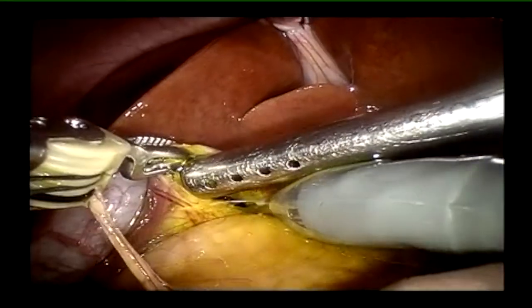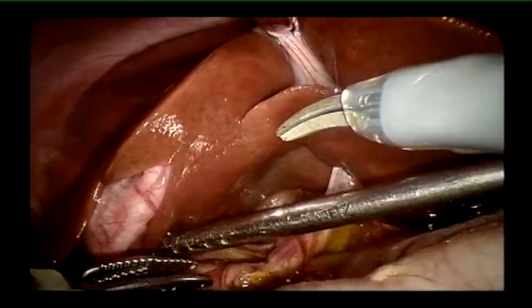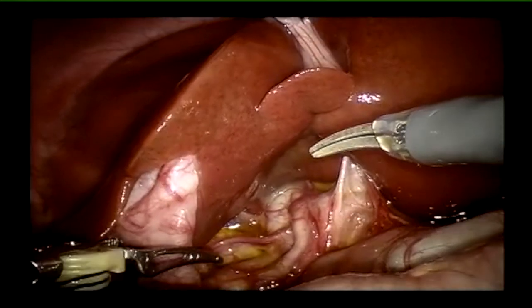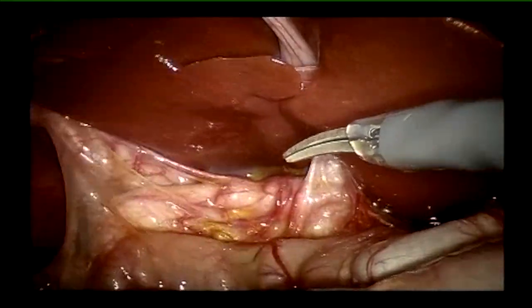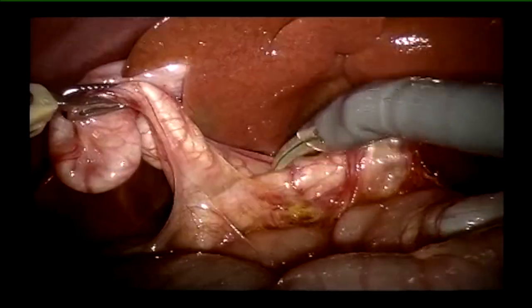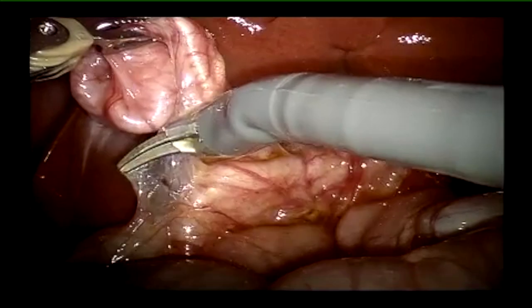Is it safe to operate on such small kids? He is barely 3.2 kg. I think it is actually safer to operate robotically compared to laparoscopically, because of the flexibility of instruments that is afforded to you.